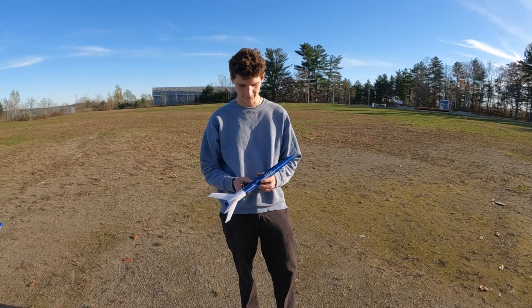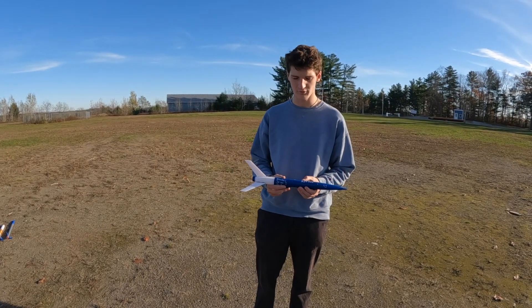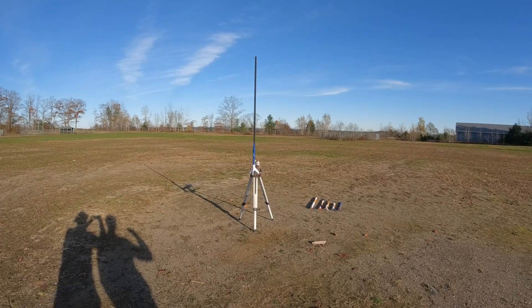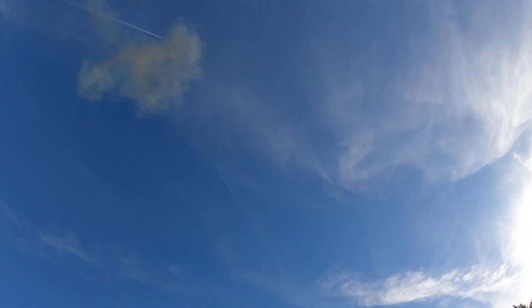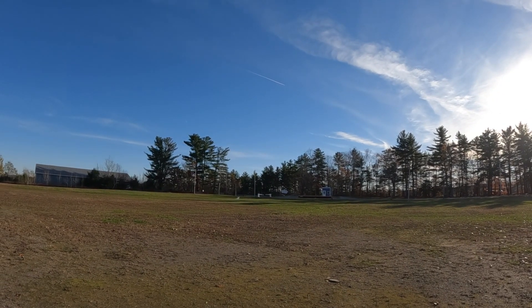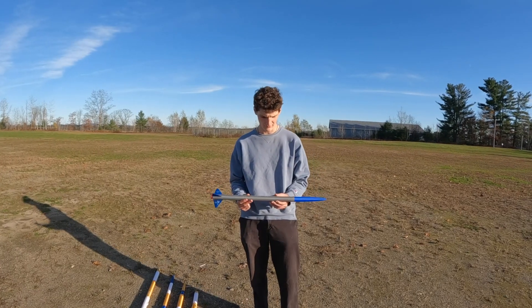This rocket is called Oriole. It's our second mid-deployment of the day and also our first D motor. It should reach 750 feet in the air at 250 miles per hour. Three, two, one. Very unstable loop-de-loop — oof. That was an explosion on impact, which is quite rare. Obviously that didn't work out as well as we'd hoped.